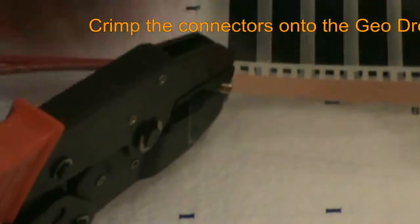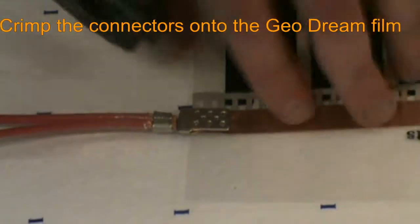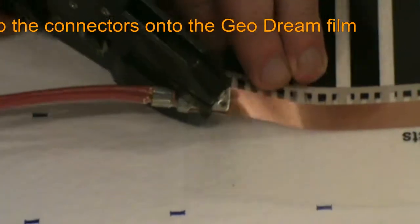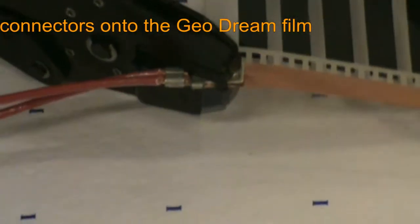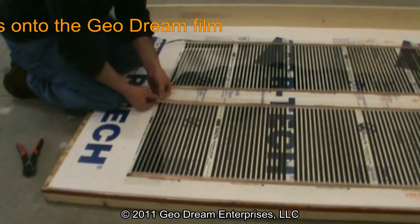For optimal connectivity, crimp at least once from both the left and right sides. We repeat the film connections for each bus bar in the Geodream system.